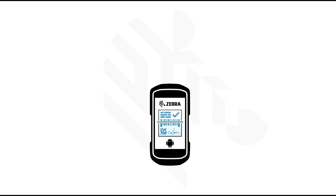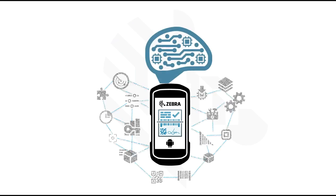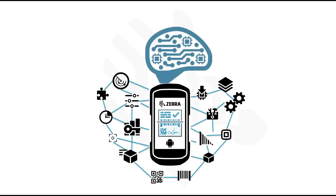SimulScan is a powerful engine built into our Zebra mobile computers that automates data capture. Think of it as a layer of intelligence that sits on top of our devices and instructs it on what to capture and how to capture it, essentially automating your workflow to the next level.